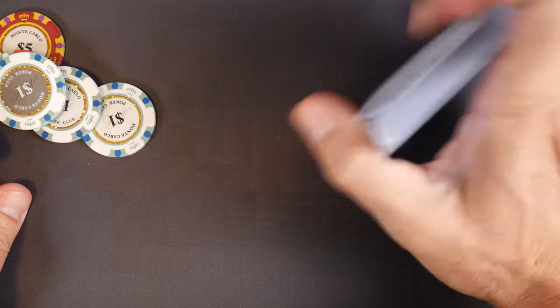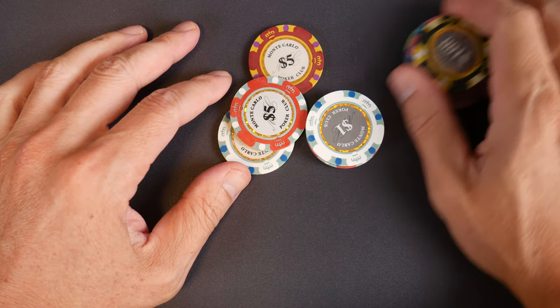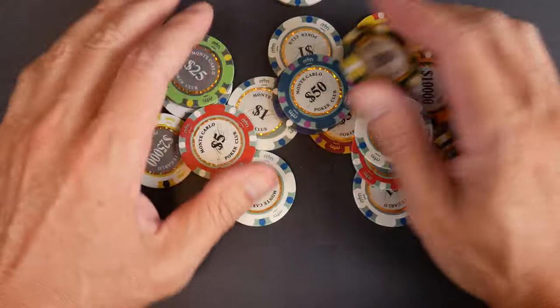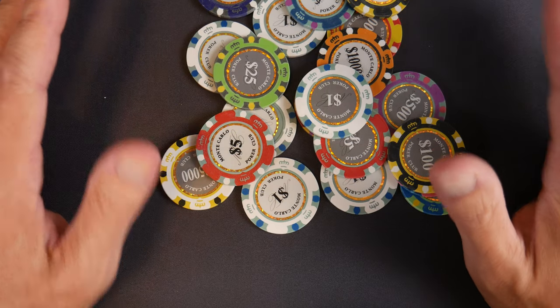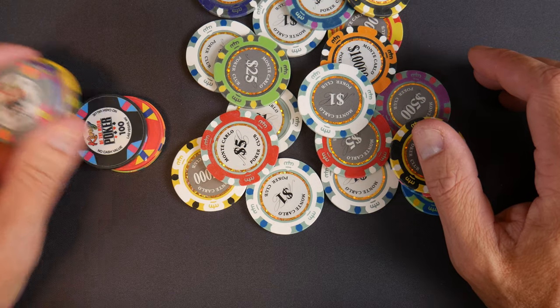We're not going to get into weights and measures today, but I want to talk about some big ideas. We have all these samples — all kinds of Monte Carlo chips everywhere. All three sets mixed together — this is what they look like. But we're going to compare them to the King of the River poker chips.